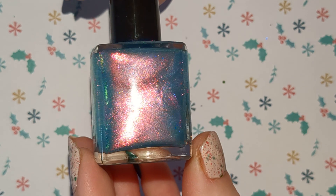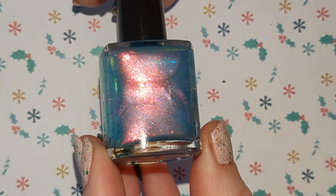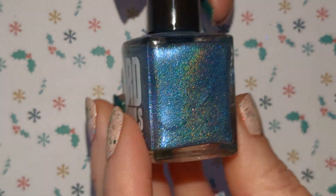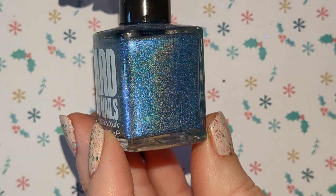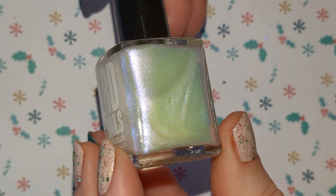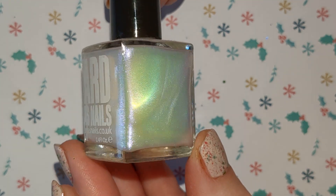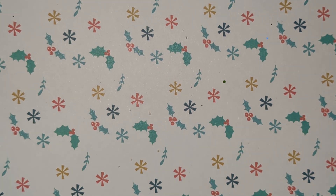And we've got this bluey green colour with a pinky purple shimmer in there. And this is a hollow blue with some blue shimmer in there as well. And this one looks white but it is a lilac purple shimmer. So they are all oopsies from Ardus Nails.